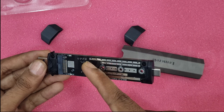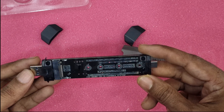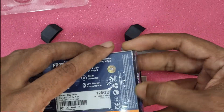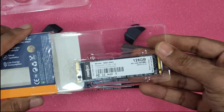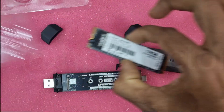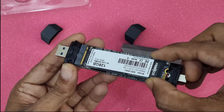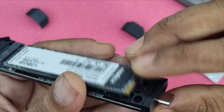It can use four different sizes of SSD. I have one cheapest NVMe 128GB Frontech brand — it's cheap and best. Now remove the NVMe and insert it into the enclosure. This rubber lock can be used to fix the SSD.